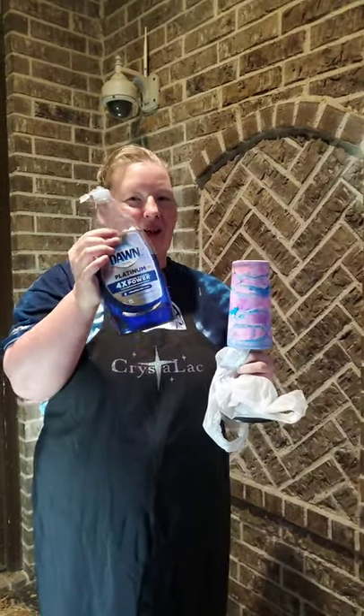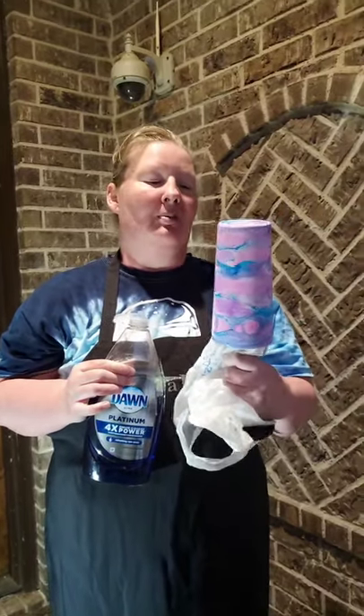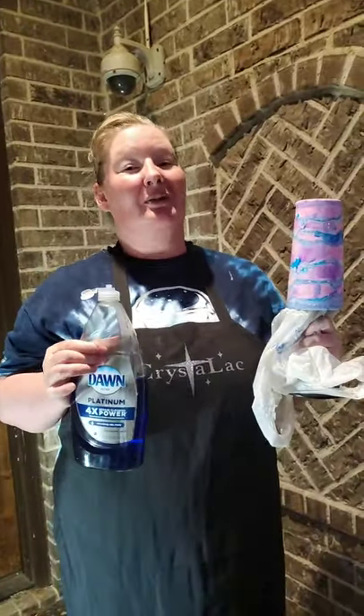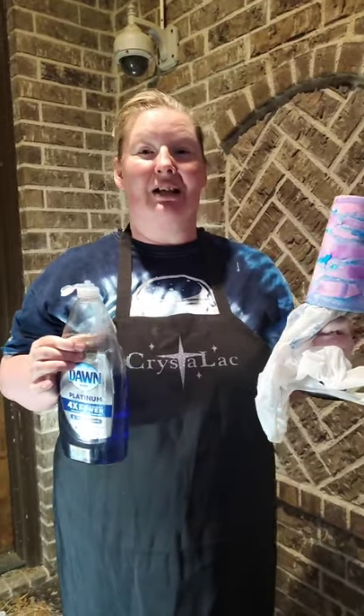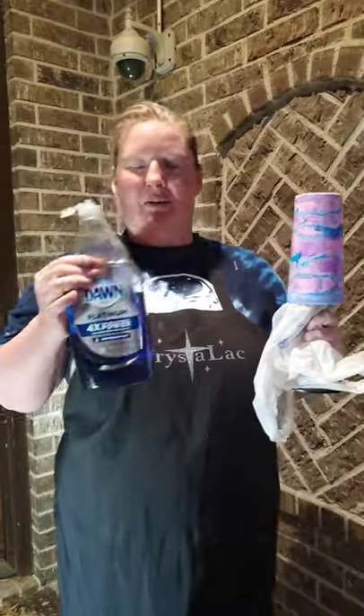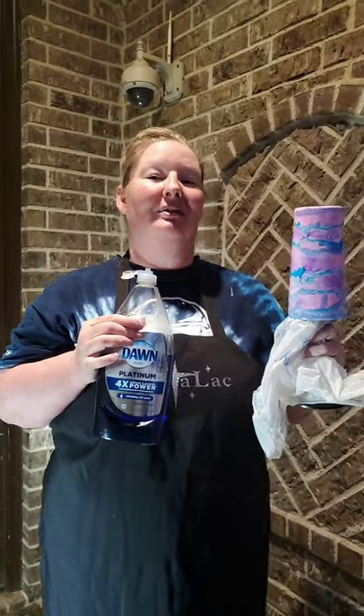All right, we're going to try to get this done. The first method is the Dawn dish soap — any dish soap can work, it doesn't have to be Dawn. You're wanting to get a cup that's already sealed. You're going to put the Dawn dish soap wherever you want, whatever pattern you want to do, and then right after that you're going to spray it with spray paint and rinse it off.